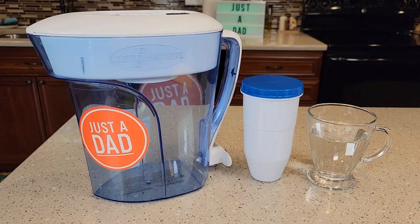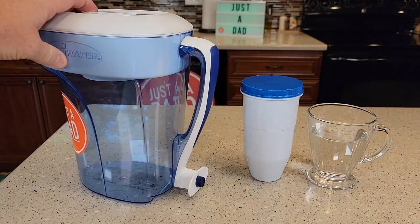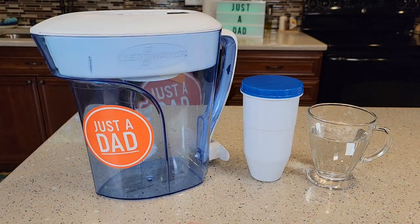Hello everyone, this is Just A Dad. Today I'm going to do a review on this Zero Water Filter. So this is their 10-cup pitcher, and it's got a little spout on the side for easy dispensing. I'm going to show you how to set the filter up, and then we're going to do some tests with it.